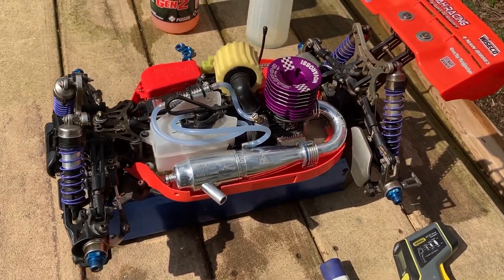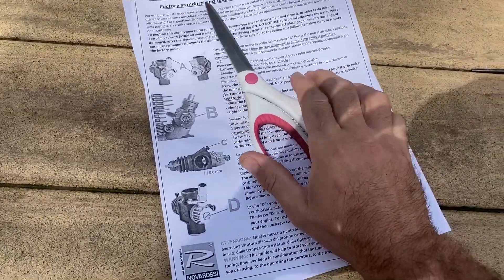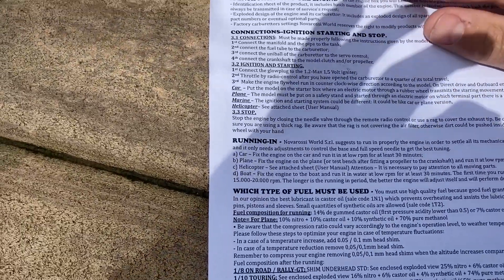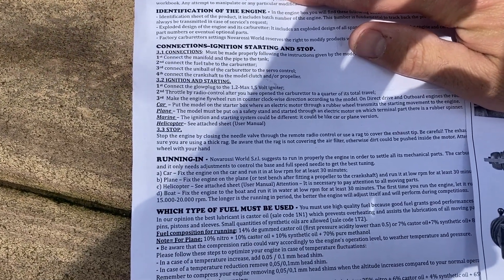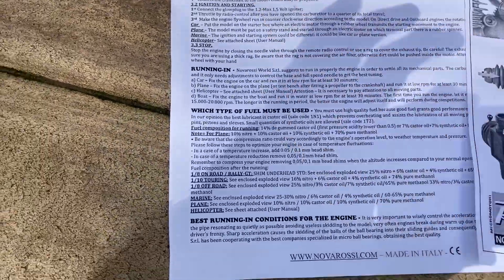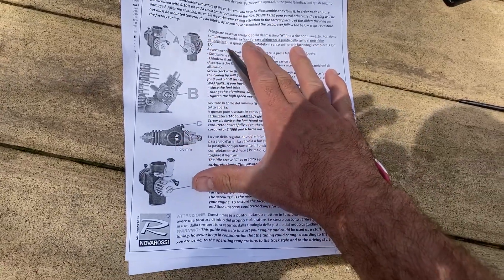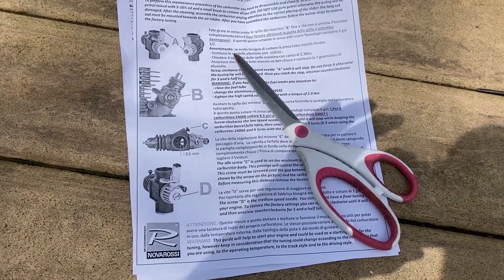The manufacturer instructions say to break this engine in by fixing it on the car and running it at low RPM for at least 30 minutes — that's all it says to do. But I'm going to do like I usually do, and like a lot of people do: I'm going to idle it for three or four tanks very rich, and then get it off idle and run it a bit at low RPM.